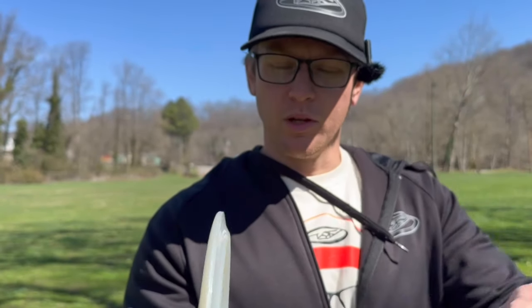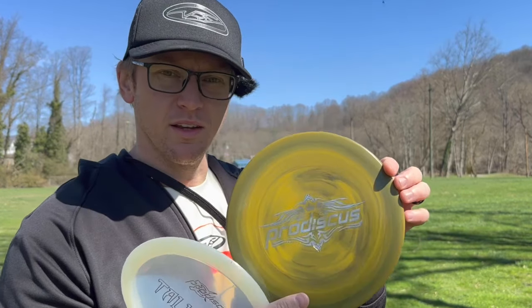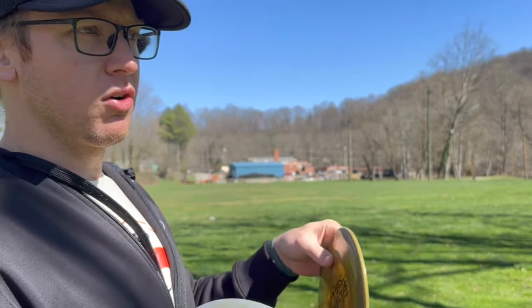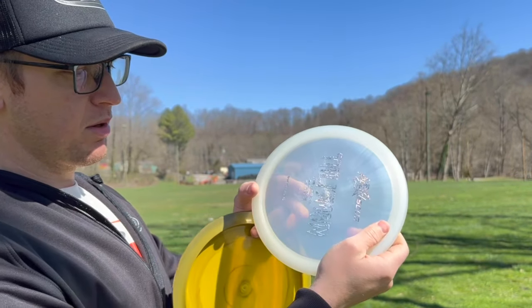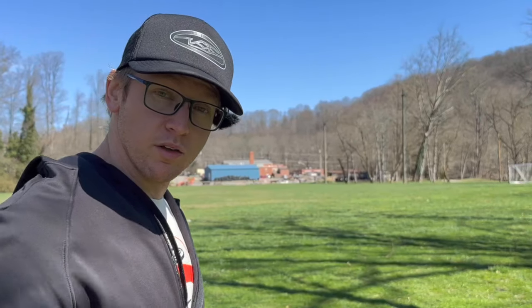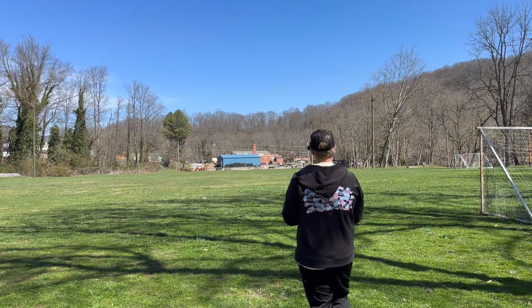Nine speed feels good in hand. Got two different plastics — this one's kind of crazy looking. This would be like their star plastic, and this is more like a champ or luster champy. We're gonna give them some throws — let me know if you throw any of these Pro Discus molds, because these are all pretty much new to me.